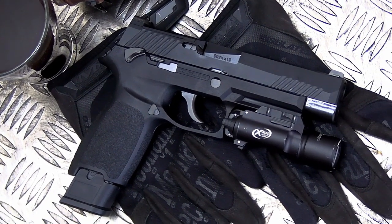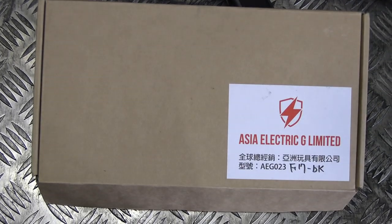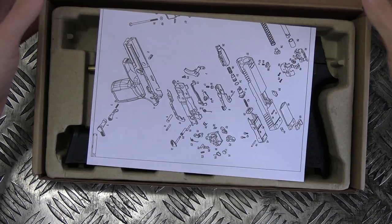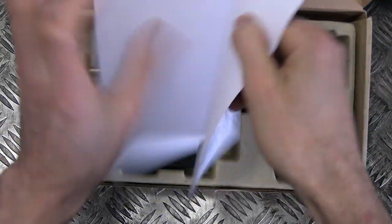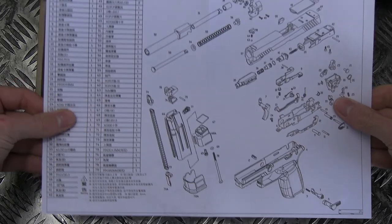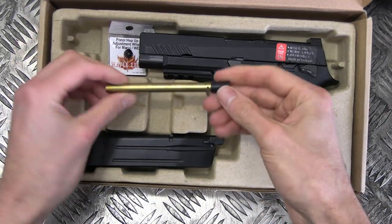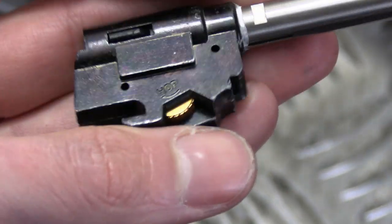The F17 pistol is modelled after a similar looking handgun that was recently adopted by the US Armed Forces. The one we have here arrives in a plain old cardboard box. Included with the handgun and its magazine, we find a basic exploded diagram of the pistol and the original inner barrel and bucking, because this one has a pre-upgraded TNT inner barrel, bucking, and Maple Leaf hop-up wheel.